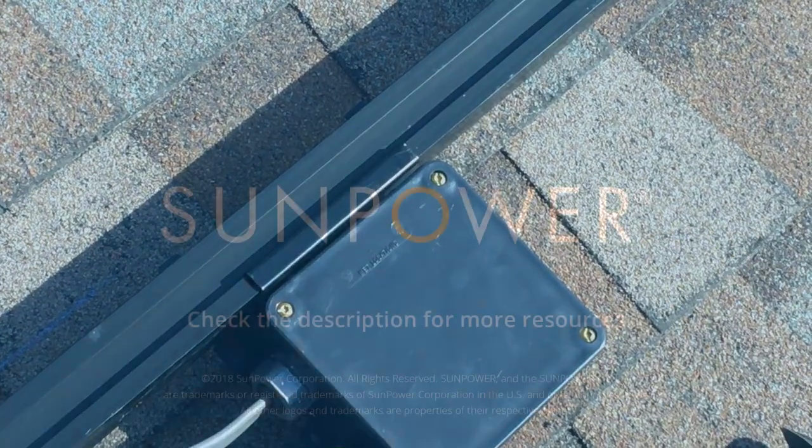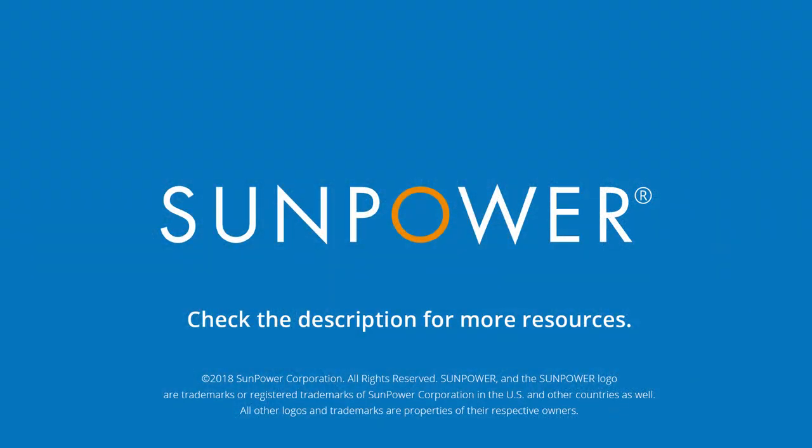Thank you for checking out this training video and we'll see you next time on SunPower Equinox Pro Tips.